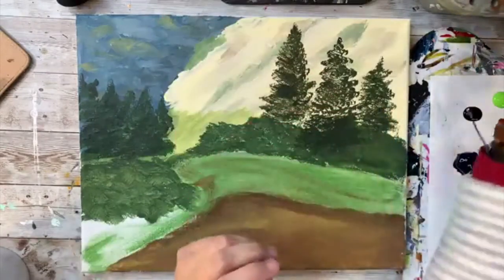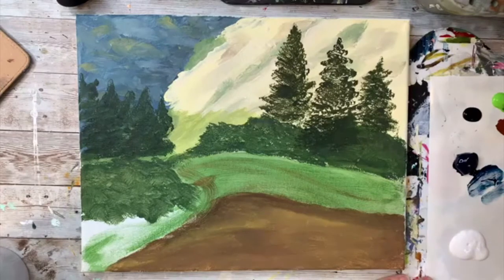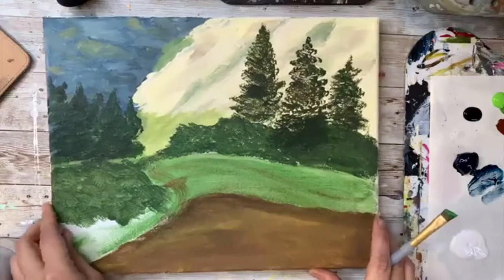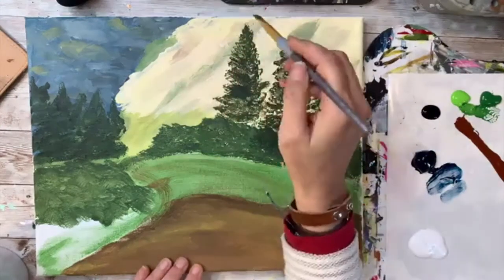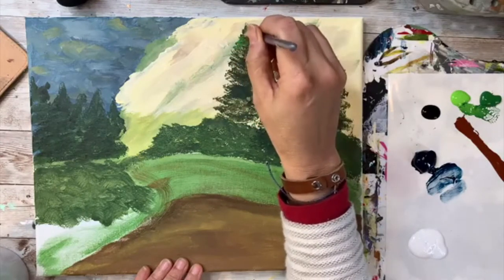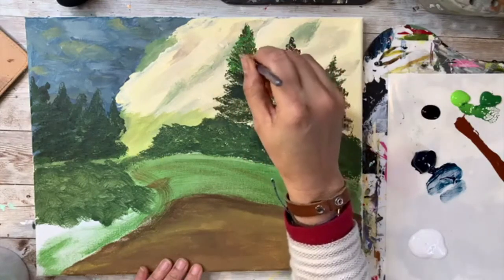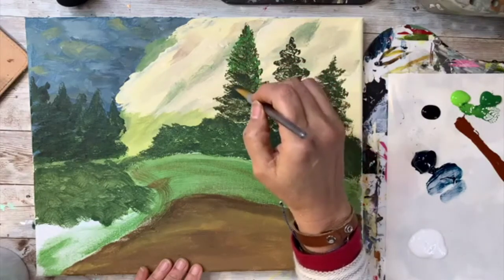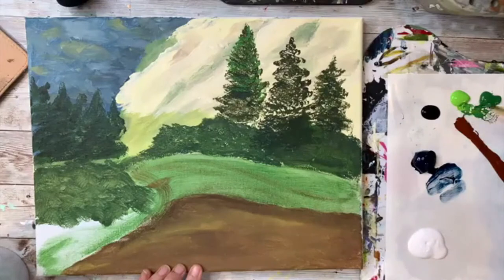I'm going to use the angle brush, dip it in water, wipe it off, and start with my greens. I'm mixing a little bit of green on my palette. I'm just tapping up here — I'm not going to cover the entire tree because I already have that dark layer back there. I'm just coming back with a thinner, lighter layer — a regular green, probably just a little bit more on the golden green side.